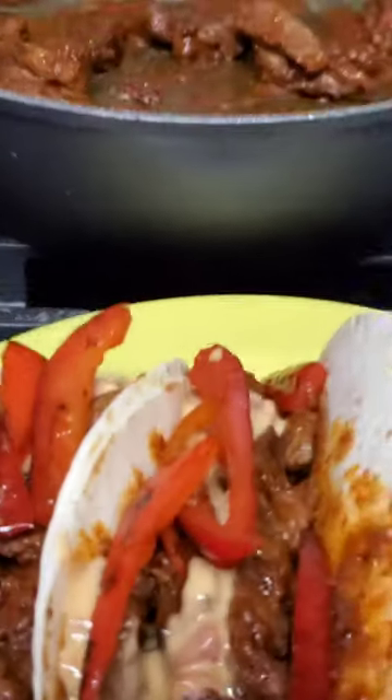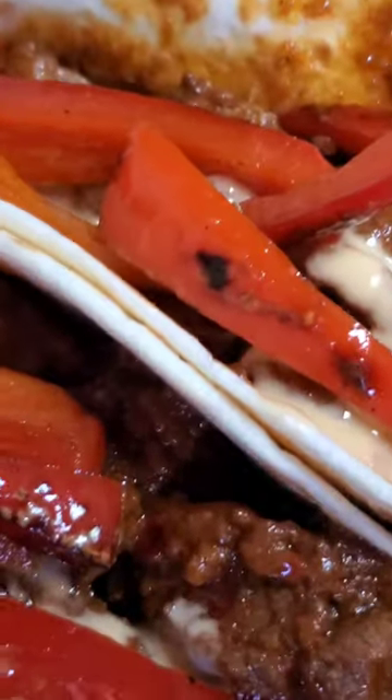Here's our queso getting ready to melt. That right there are my tenderloin, queso, and pepper tacos.